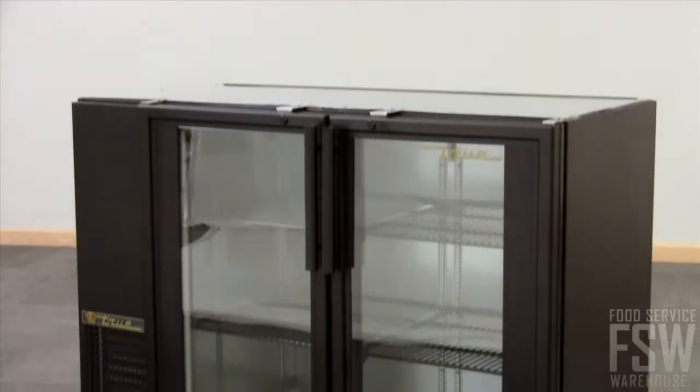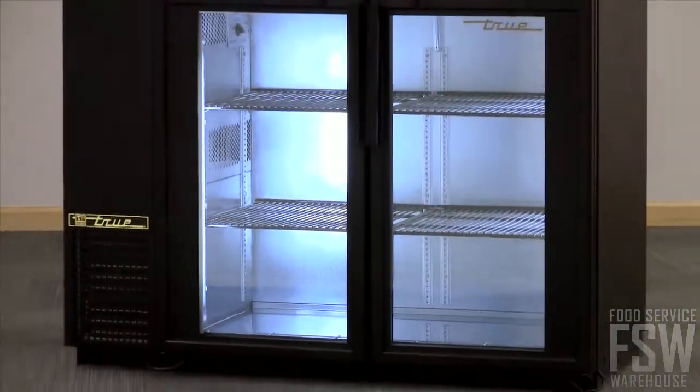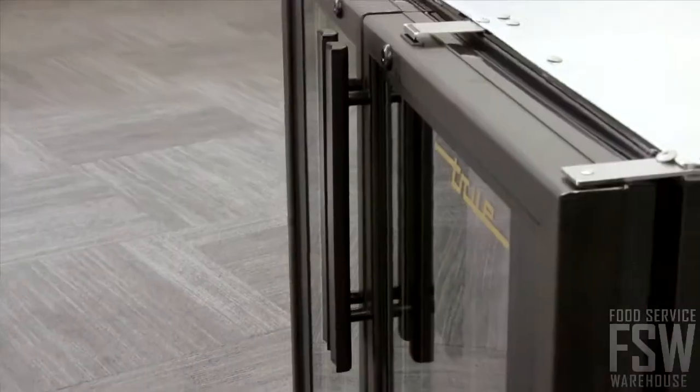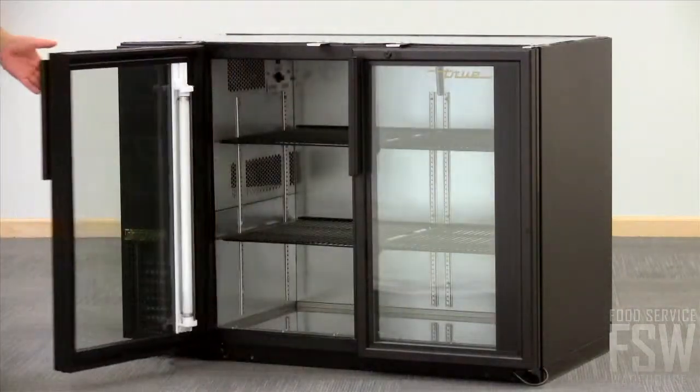This back bar cooler is essential for storing bottles and cans in the bar, chilling and displaying simultaneously. This unit is finished in durable, wear-resistant black vinyl and designed to be slid beneath a bar countertop. The doors swing open with easy grip handles.